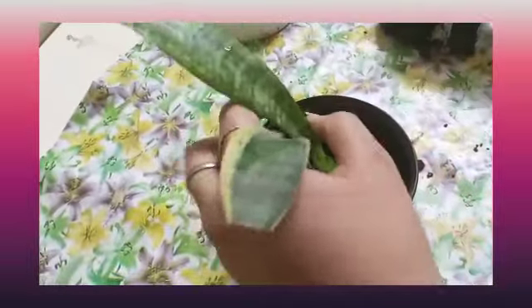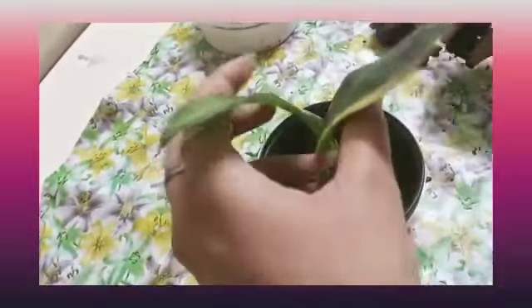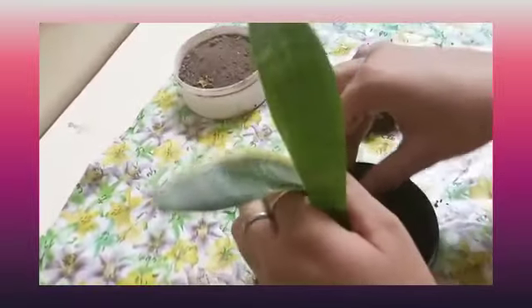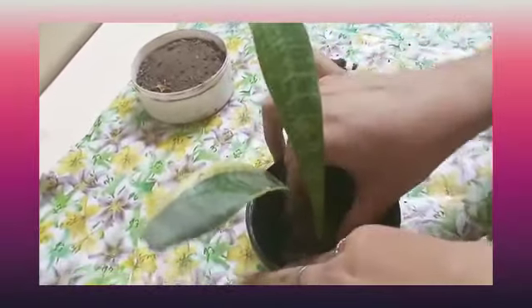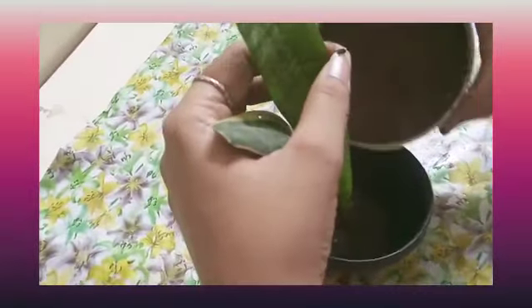You can see this is fixed now. We will add some more wet soil. This snake plant is also called an air purifier plant because it purifies air — you can keep this in the corner of your house. Now we will add some dry soil like this.